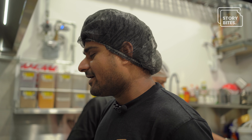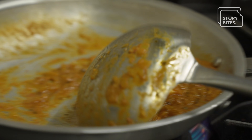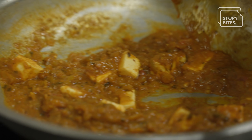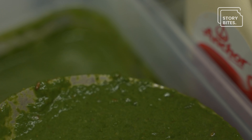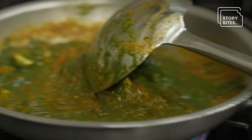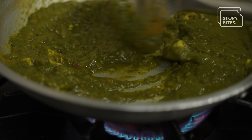Palak Paneer is a vegetarian dish. You have spinach and you have cottage cheese, and combined together it's a really good combination. It's a favorite dish for most Indians, and personally I love Palak Paneer. That's a Palak sauce made from fresh spinach — it gives a nice, natural color to the Palak Paneer.